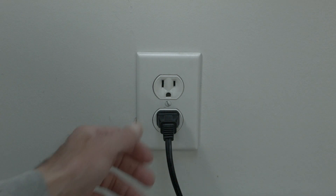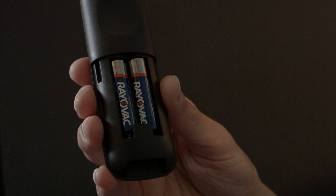This procedure may seem a little unusual, but if you stay with me all the way to the end, you will have your remote working again. Before we start, unplug the TV from the wall.